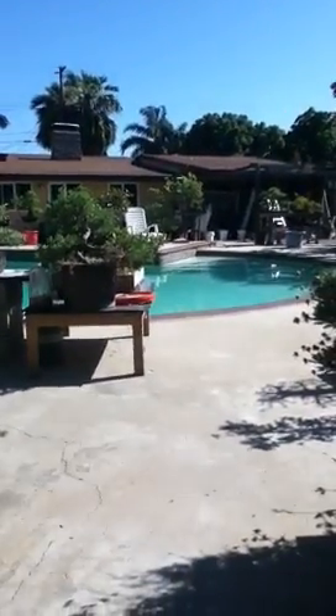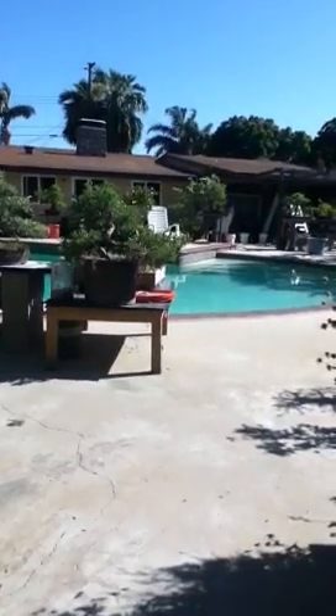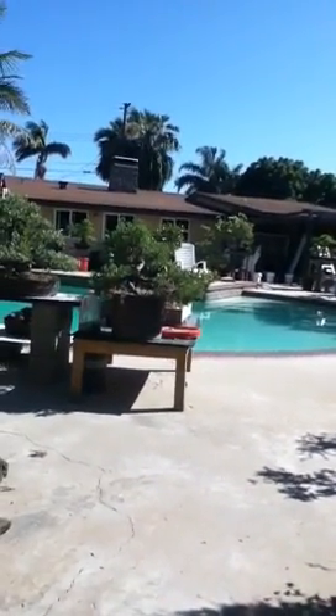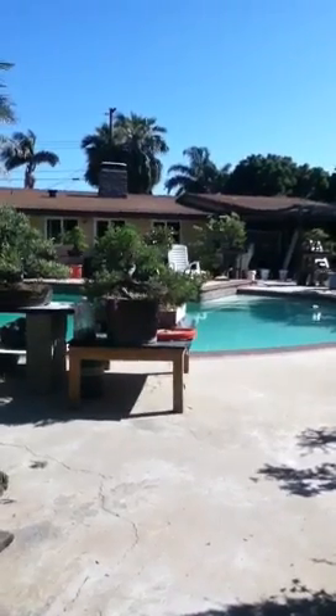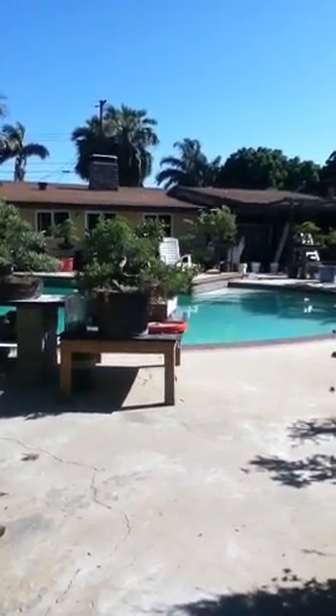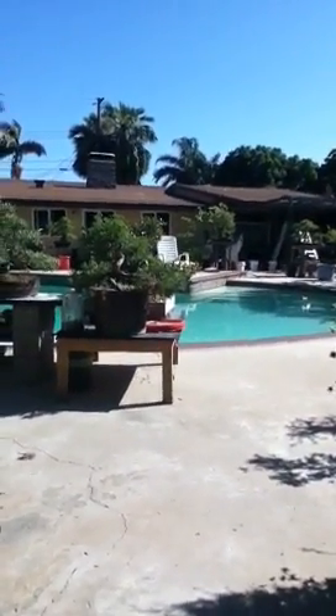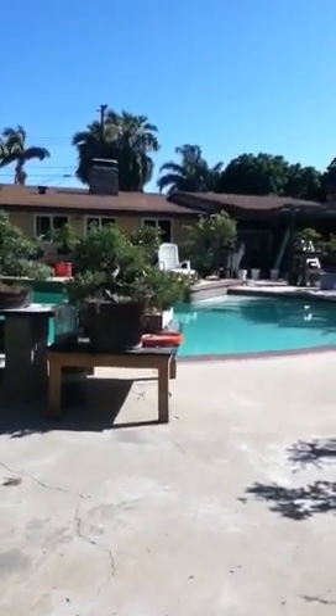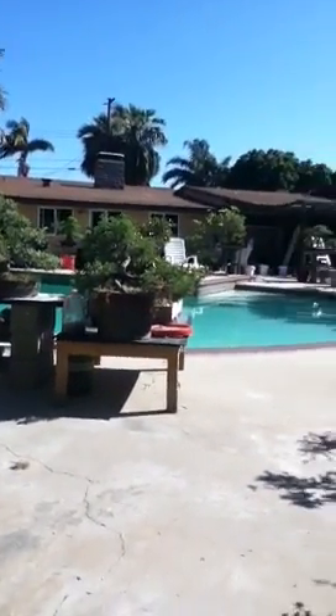The camera does work better when you're outside than inside, because when you're inside the lighting is different. It looks like there's more pixels when you're inside — when you're outside, it doesn't look like there's that many pixels. You can barely tell.